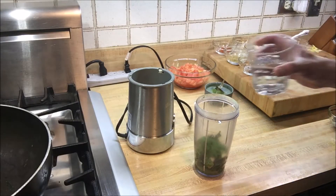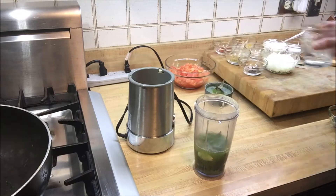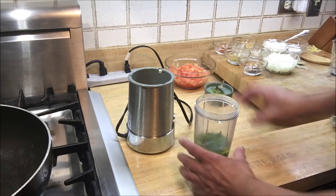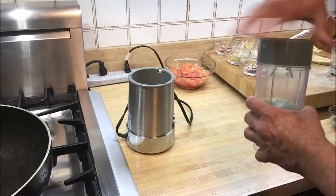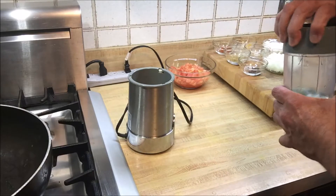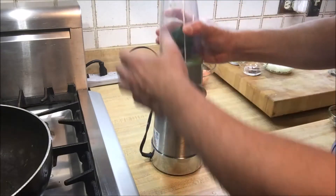Now I'm going to add about half a cup of water, then cover the container with the blade, and we're going to make this into a nice fine paste.